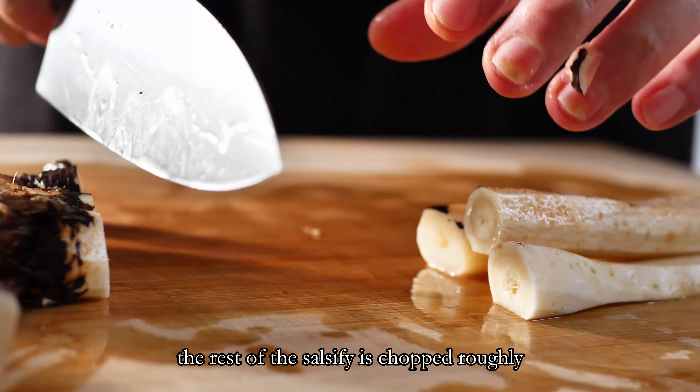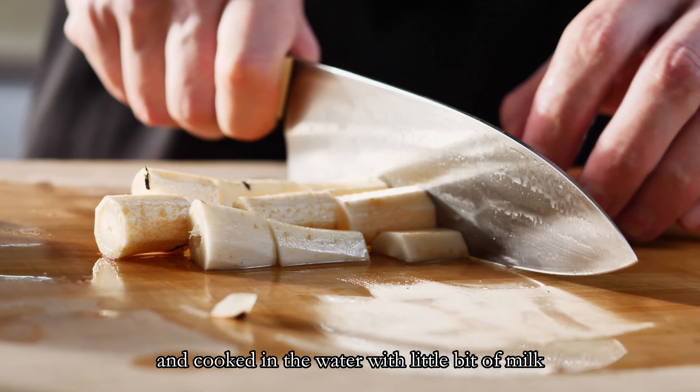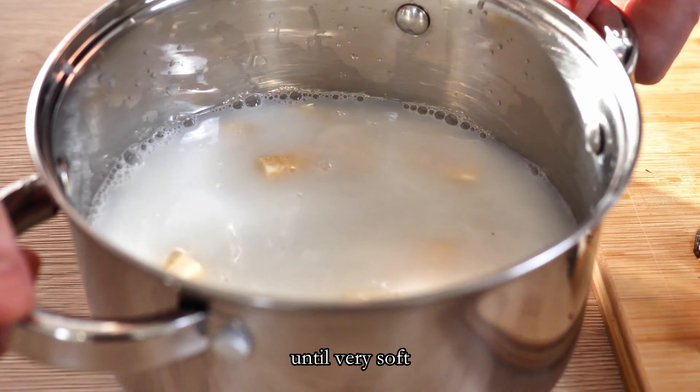You can season them with salt or various spices and they are ready for my plating. The rest of the salsify is chopped roughly and cooked in water with a little bit of milk until very soft.